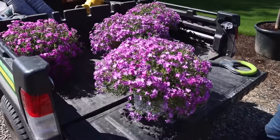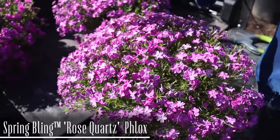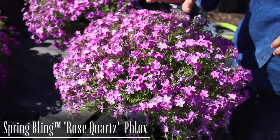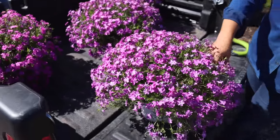This variety right here is called Spring Bling Rose Quartz. It's actually going to be available next spring. I was able to get my hands on it early just to try it out, show you guys what it looks like, how it grows, and just get some experience with it.